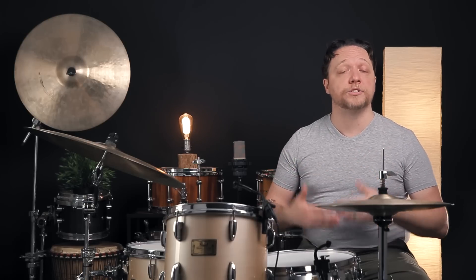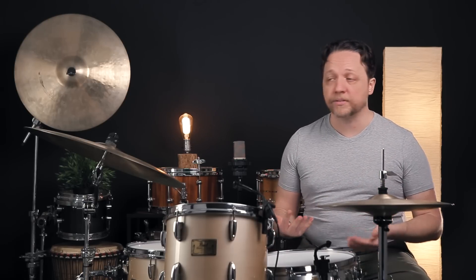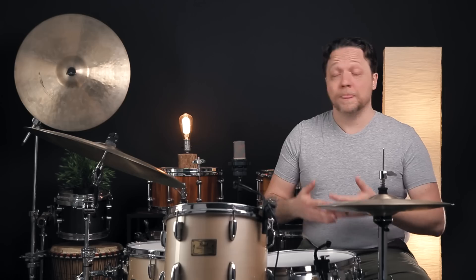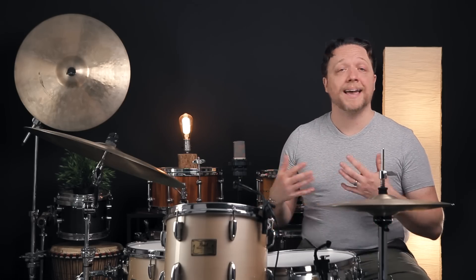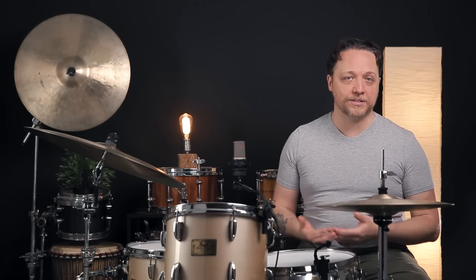A really big thing we want you to take away from this, especially if this continues to be a struggle even after watching what we did today, is that this is a process. It takes a while to train your ears, the same as it takes a while to train your hands through a new rudiment, a new groove, a new tempo — anything like that. Perfect practice gets good results. This is a really hard thing to practice perfectly because there are so many variables, but anything we do with this jigsaw puzzle that is tuning is going to improve, and over time it will get easier.